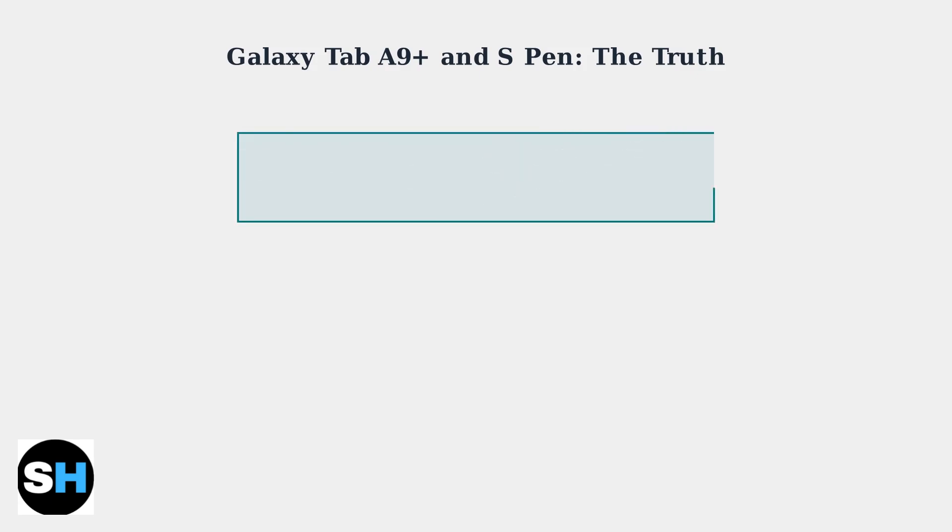Let's get straight to the point about the Samsung Galaxy Tab A9 Plus and S Pen compatibility. The Galaxy Tab A9 Plus does not support the Samsung S Pen. This is a definitive fact that potential buyers need to know up front.